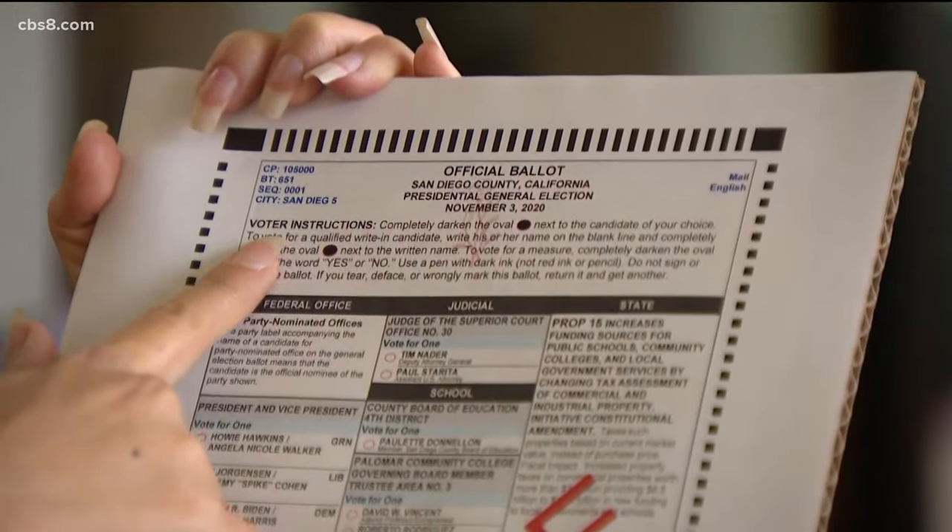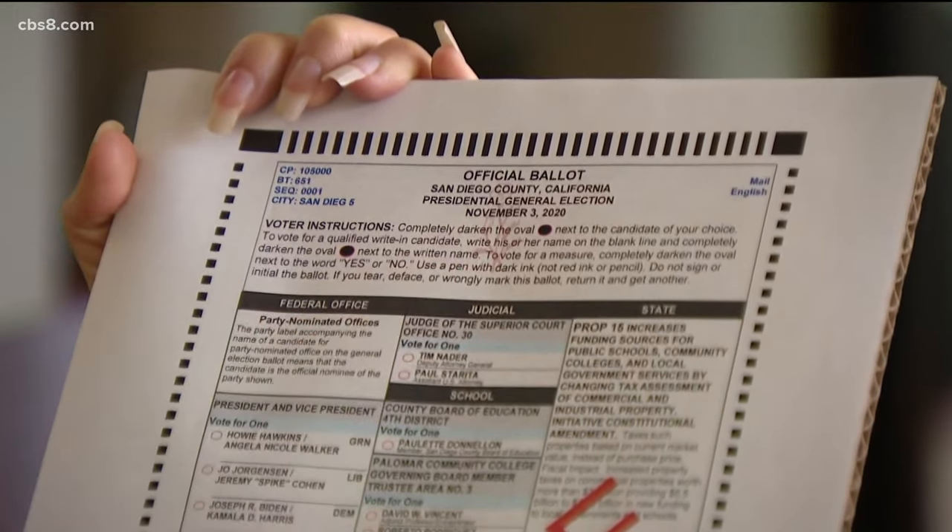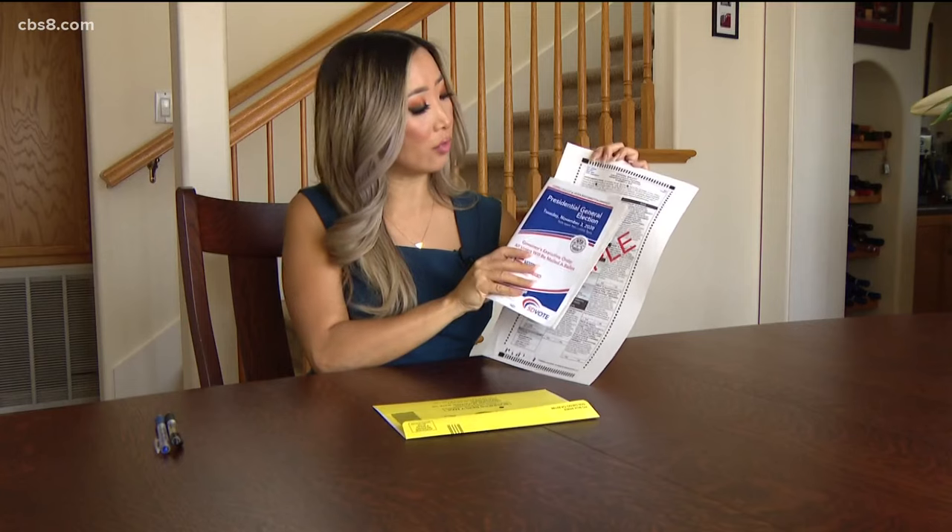You want to make sure that you read the instructions. Take a few minutes to go over everything carefully. There's also information in this voter information pamphlet that you should have received as well.